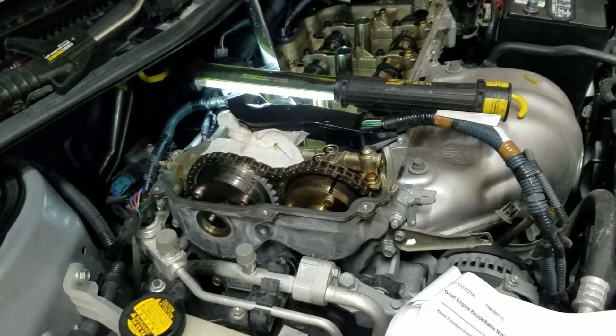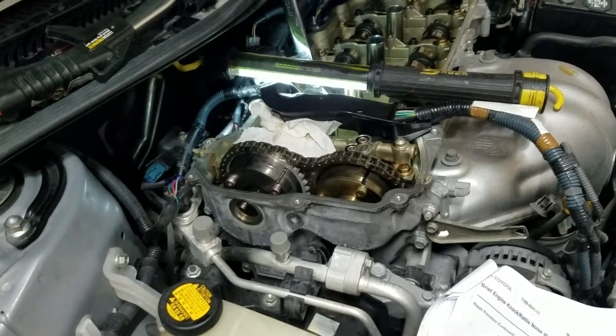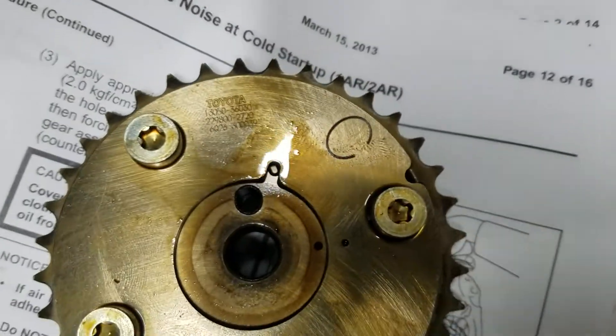This is a quick video on the 2014 Scion TC VVTi cam — the intake side — showing how to unlock it when it's installed. When you receive your new one it should be unlocked, but as you can see, this one is locked right now.